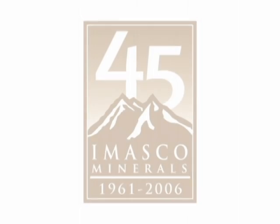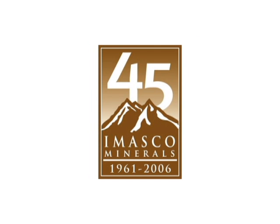This video is presented by Amasco Minerals Incorporated, proudly celebrating 45 years in the business.